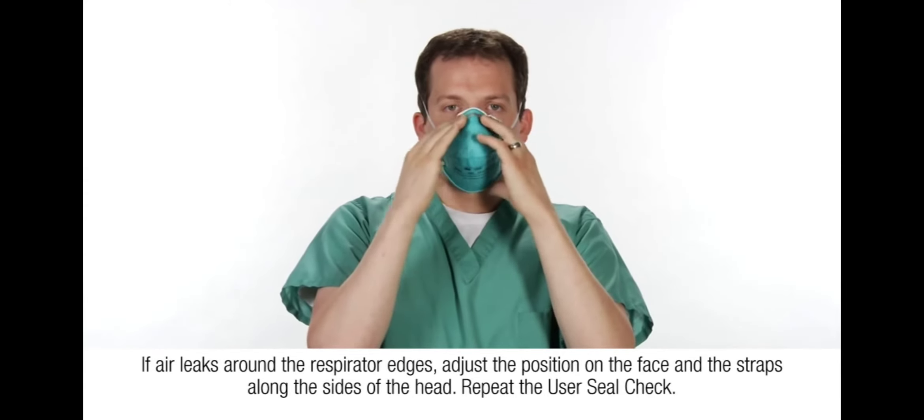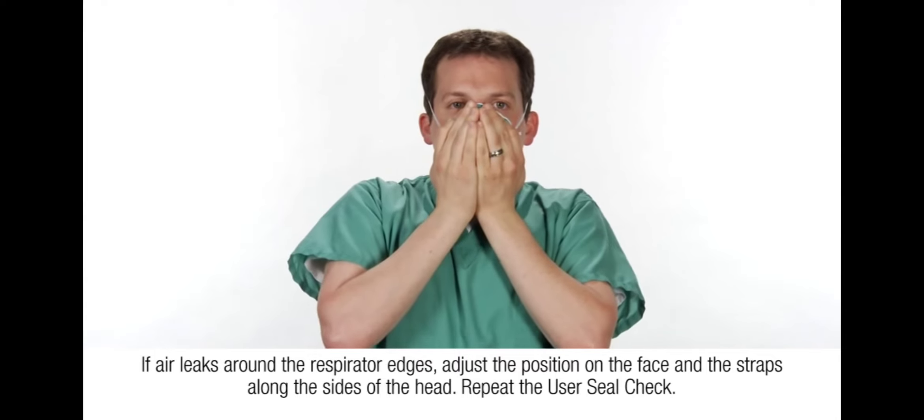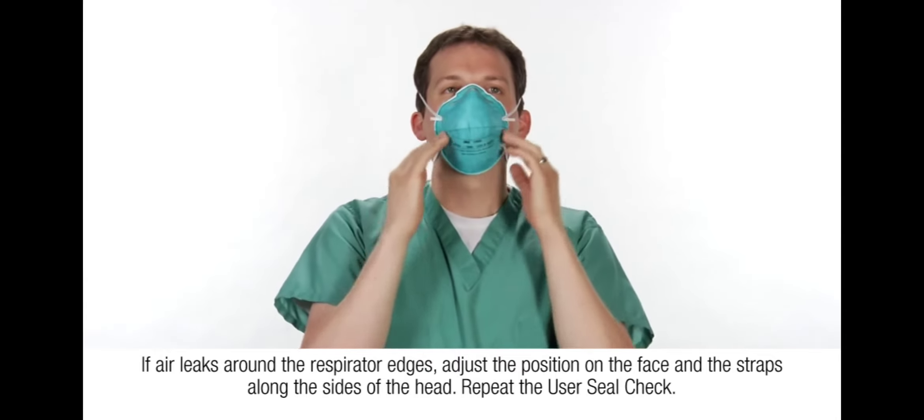If air leaks around the respirator edges, adjust the position on the face and the straps along the sides of the head. Repeat the user seal check.